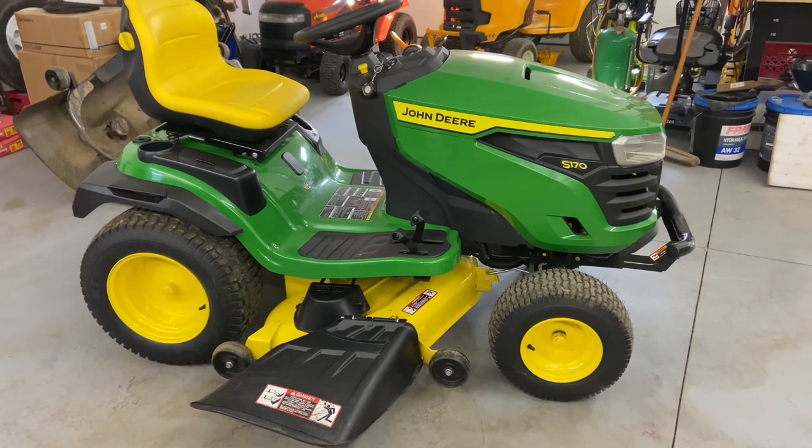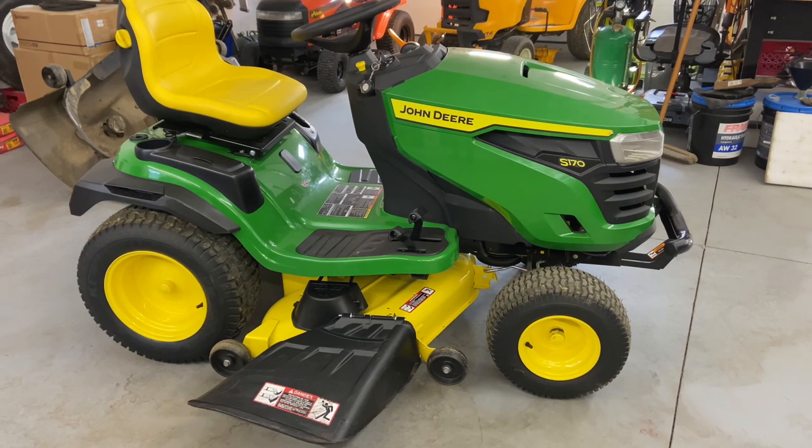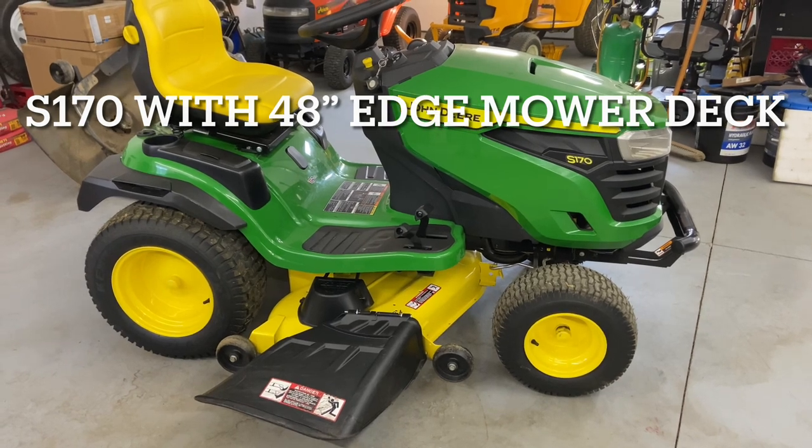Hey everybody, this is Brad from Johnson Small Engines, better known as the one-handed mechanic. If I can do it, you can too. Today we have here a John Deere S170 with a 48-inch edge mower deck, and I'm going to show you how to take the mower deck off.